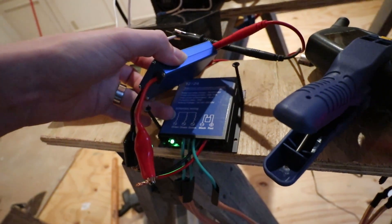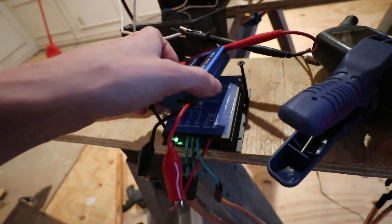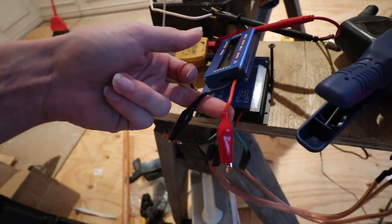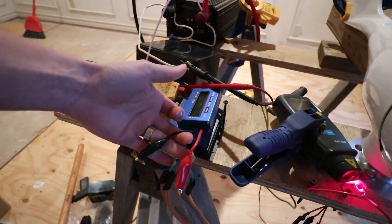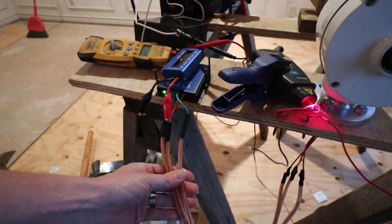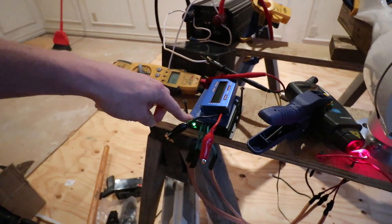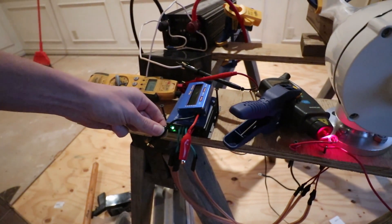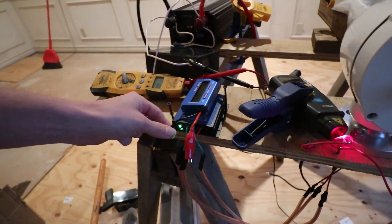You've got your wild three-phase coming in with the green wires, and then you've got your 12 volt output. One thing to watch out for — I caught this in some Amazon reviews — is that the instructions say make sure you connect your 12 volt source or destination before you connect your turbine. Something in this can apparently blow if you do it the other way around. The green light indicates it's connected.